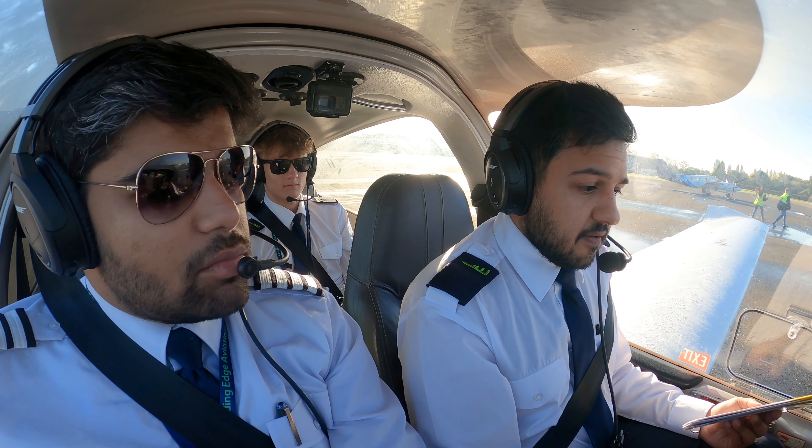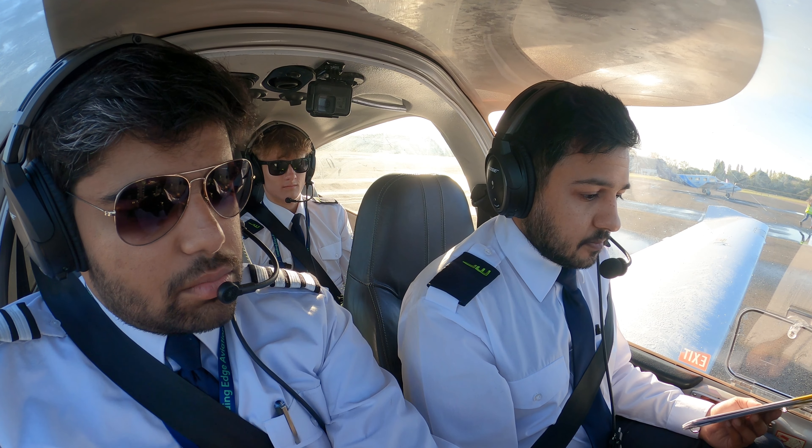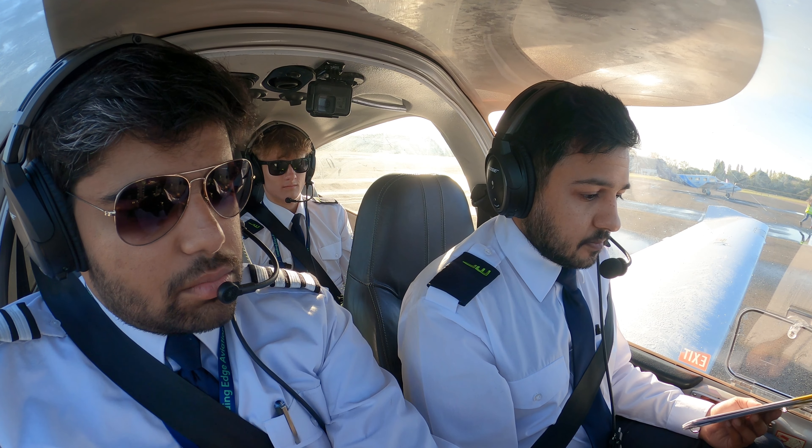Oxford Tower, good morning, edge 3-5, on the school line, information November, QNH 1023, request taxi. Response: Oxford Tower, good morning, edge 3-5 — I've got jet traffic on a C-stop that needs to get to the taxi first.